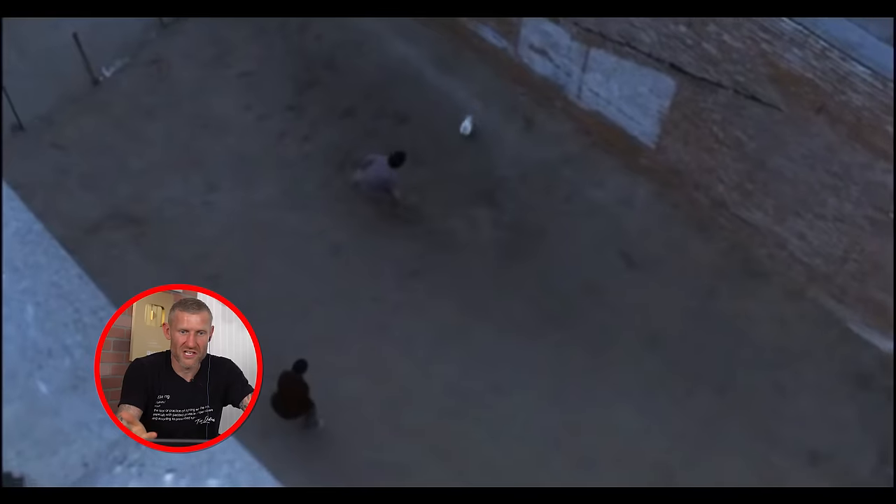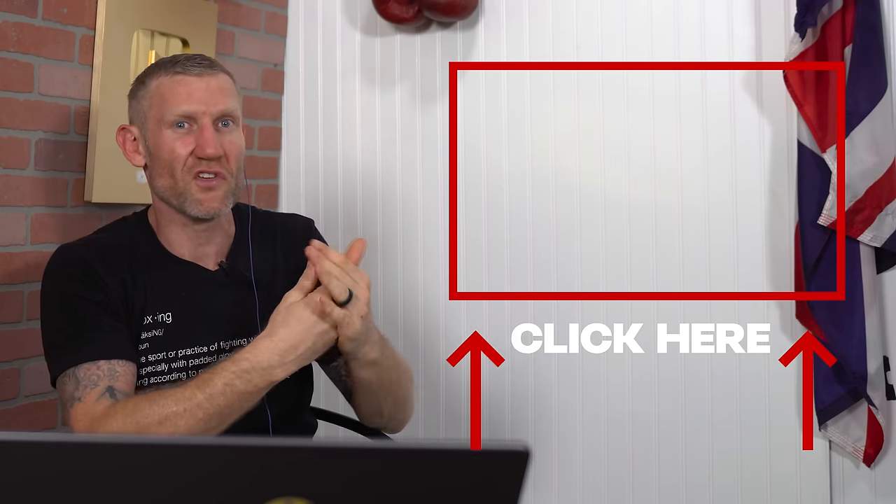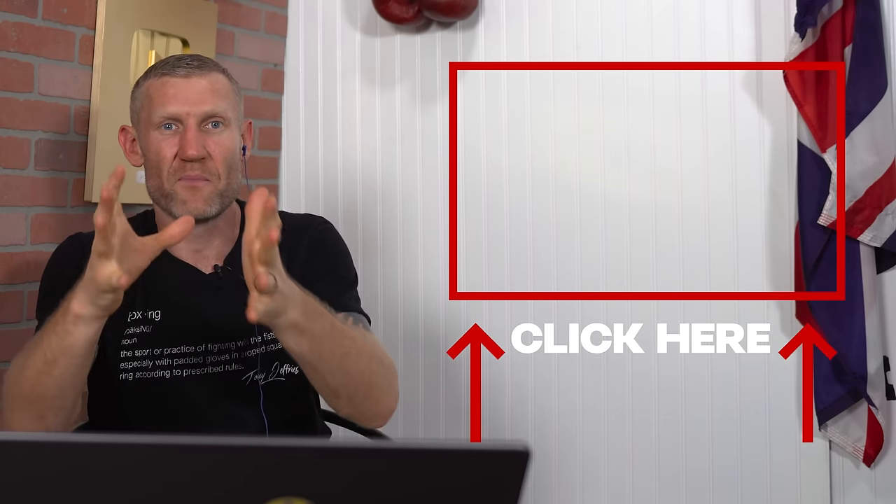If you want some modern-day boxing tools you can use yourself, click here and watch this video. Next week I'll give you tons of drills that'll help you get better at boxing.